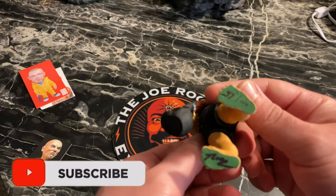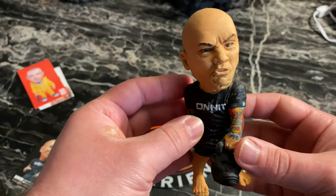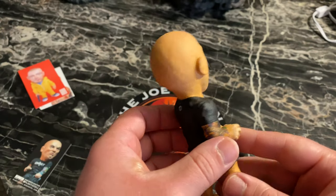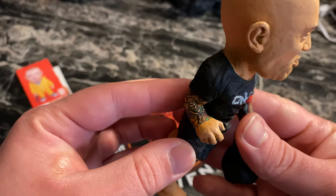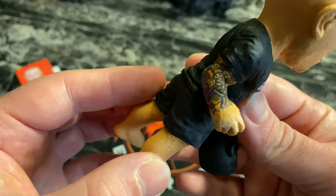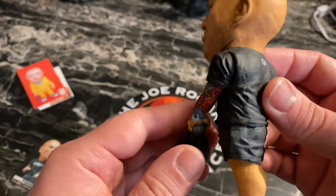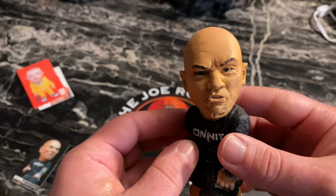We got number 47 — there we go, 47 out of 100. Rocking the Onnit tee, got that snarl look on his face. The Joe Rogan Plastic Cell — good god, it's got the little vitiligo on his hands. The tattoos are absolutely incredible, how they hand painted those on it just gets me. Good lord, little hairs on his legs, and of course that bald head of Rogan's, giving the people's eyebrow a little bit.